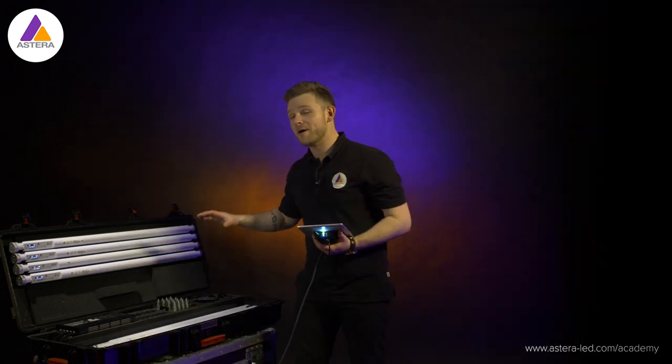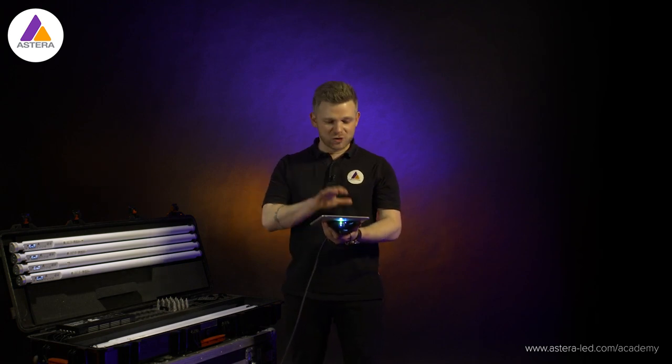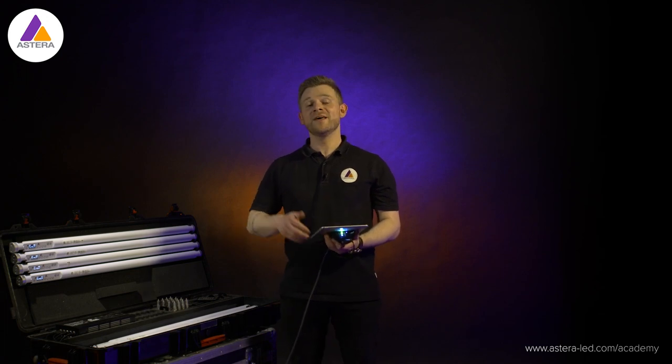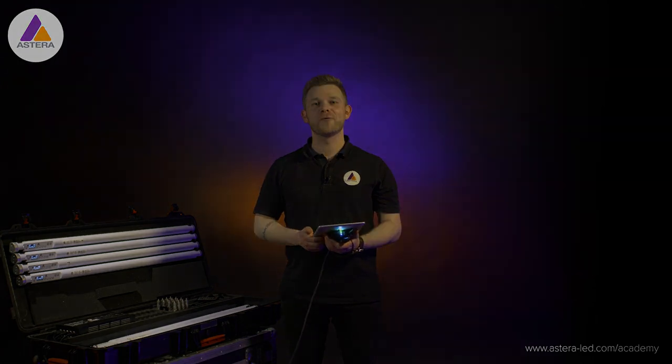The last thing to do is mount the lights and program them with your lighting console. This was a very short video showing quickly how to configure and link up to CRMX — that's basically it. There is a more detailed DMX tutorial if you want to know all the small bits and pieces — the link is down in the description. Thank you for watching.